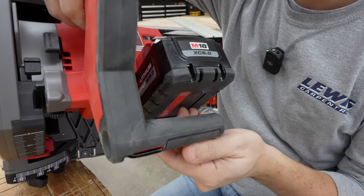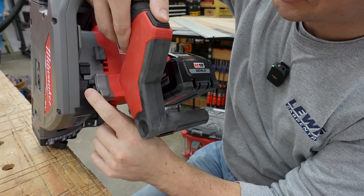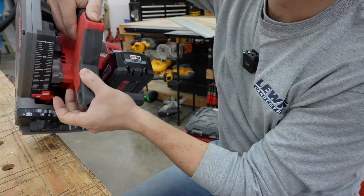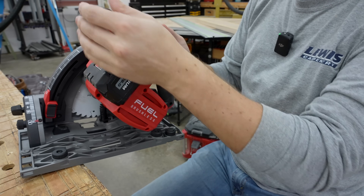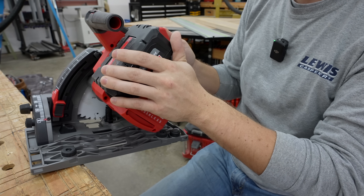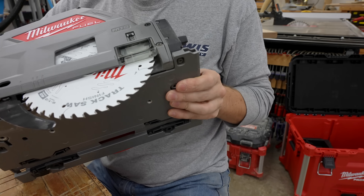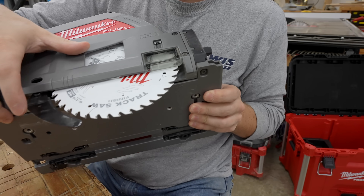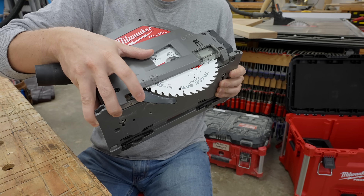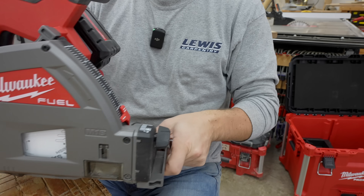The plunge action is very smooth. It does have a safety button up top — when you push it, the safety button moves a pin forward which allows it to plunge. It's a very smooth operation. An extremely important feature is having a riving knife on the saw — that's going to be very important in case your material pinches on a tool like this. It's pretty much a standard feature on track saws, but I wanted to note that.